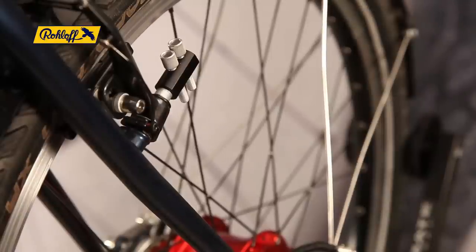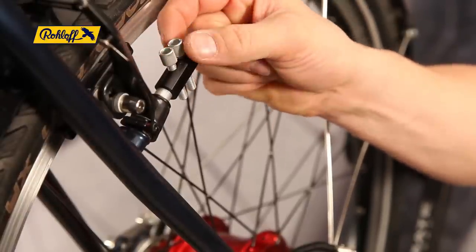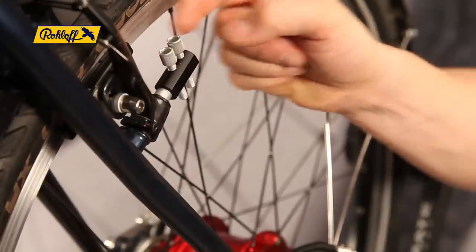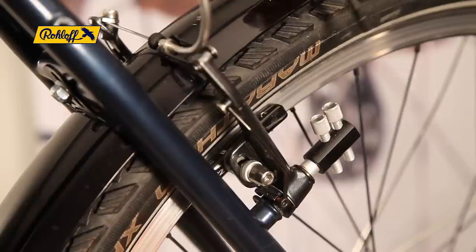Start by ensuring the two barrel adjusters are set at approximately two rotations from their bed stop. Seat the cable housing into the barrel adjusters.